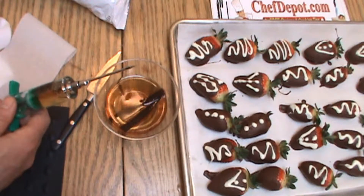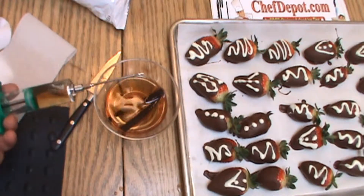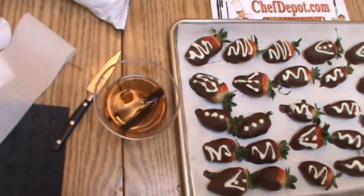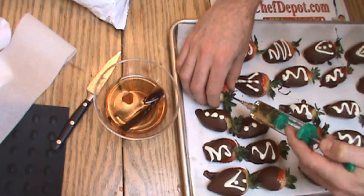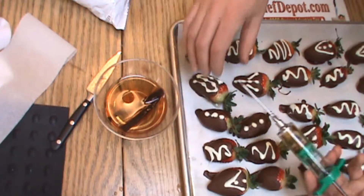I'm going to get the air out. We're going to use this and we're going to inject each strawberry very slightly — each one with just maybe about a half an ounce or so of the good stuff, just like that.